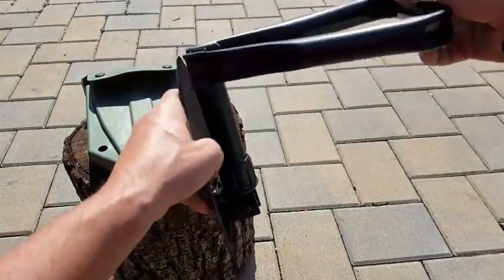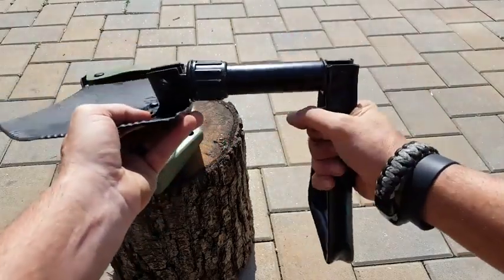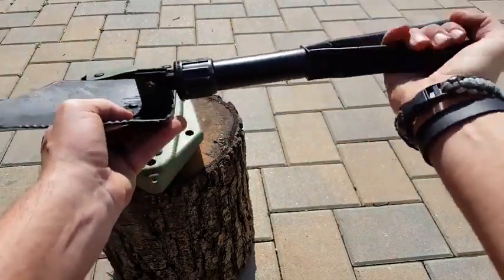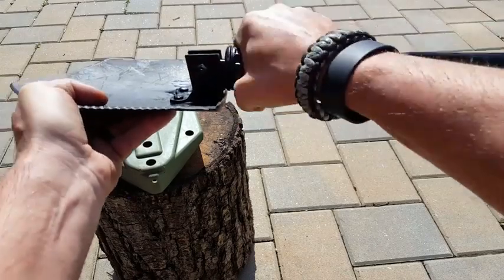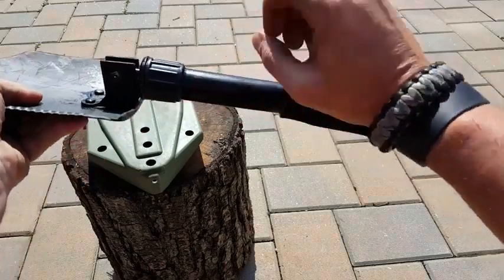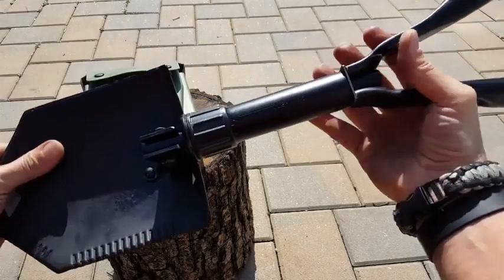It's a convenient design but still rigid, still heavy-duty, still military spec. When it comes to putting it away or just attaching it to your pack, it's great with this trifold design. There is a locking nut so you can angle the shovel or blade part at whatever angle you need for whatever the mission is, then lock down the nut and it makes it rigid.